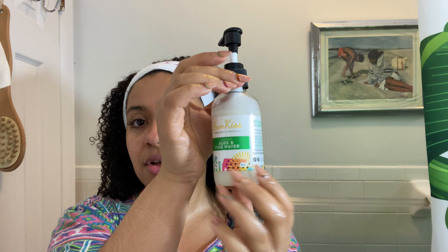It comes in this beautiful glass bottle. This cleanser will not dry your skin — it won't feel tight and sensitive. I found that a lot of the cleansers I was using were making my face feel super sensitive, tight, and almost inflamed.